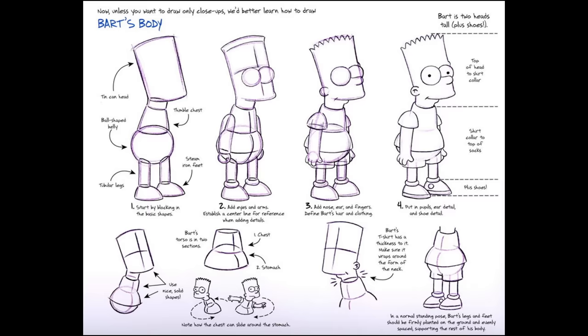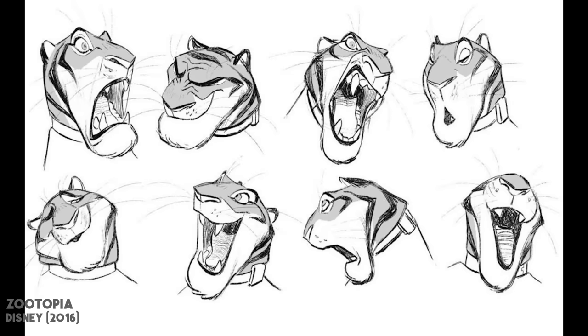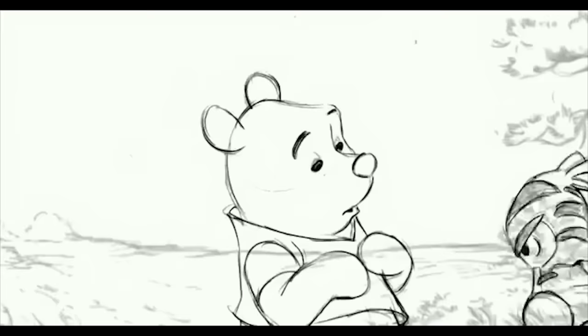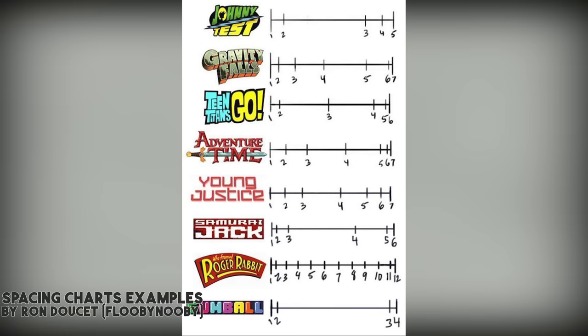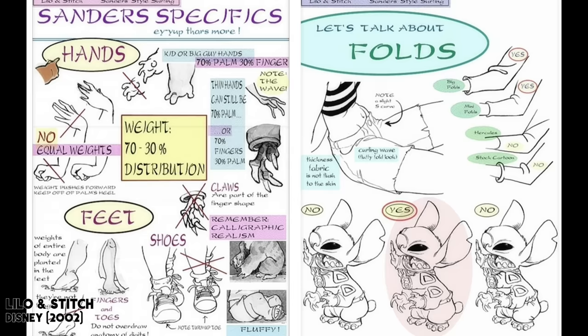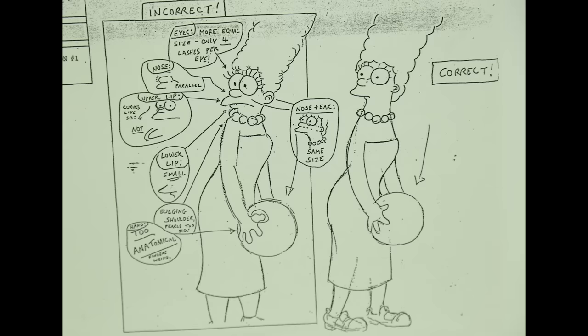Once you have decided on a shorthand, it's time to focus on the details. This includes their range of expressions, the style of the hands, and any notes on how to draw them. For example, Tigger tends to have a lot of straight angles in his poses, while Pooh doesn't. This will even inform the style of movement. It's important you look at the production style guides or model sheets — every production has them. There's just as much how to do it as how not to do it, and you need to be wary of both.